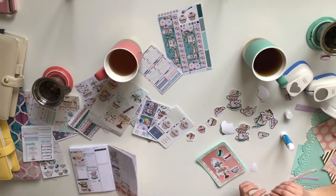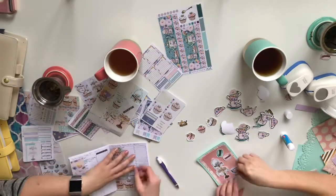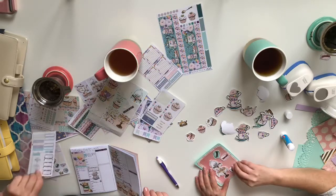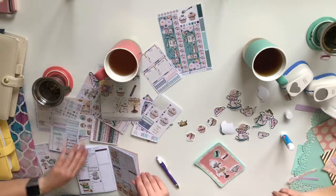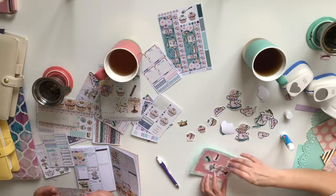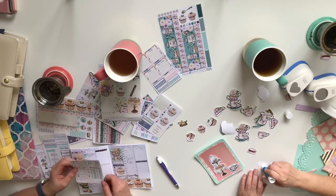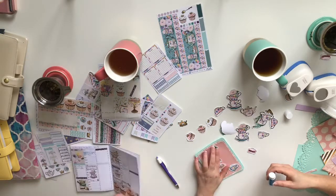I'm gonna put my little doodle smiley faces and my little 'today' header. The crystal in this kit is aventurine — the balancer of male-female energies and the reinforcer of leadership qualities. I don't really think that one is quite appropriate for this week — I'm not feeling very balanced.